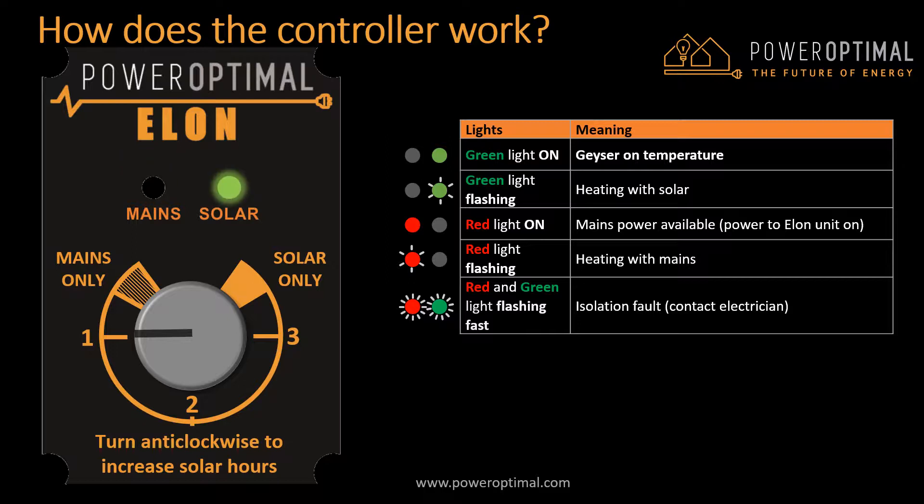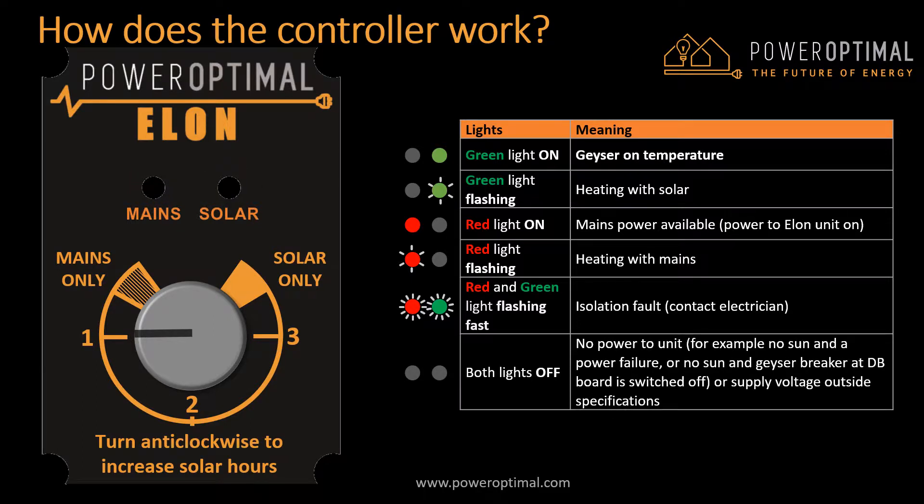If either or both lights are flashing fast, it means that there is an isolation fault — you should then contact your electrician. If both lights are off, it means there is no power to the unit from any power source. This could be the case when there is a power failure and it is night time, or if you switched off the mains power to the geyser at your distribution board (DB) and it is night time. It could also be the case where the mains power supply voltage is outside specifications, in which case the Elon switches off to protect your geyser.